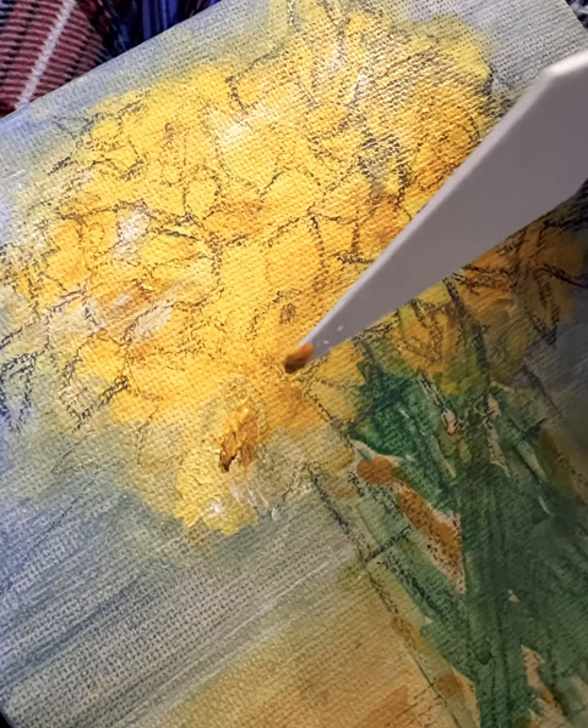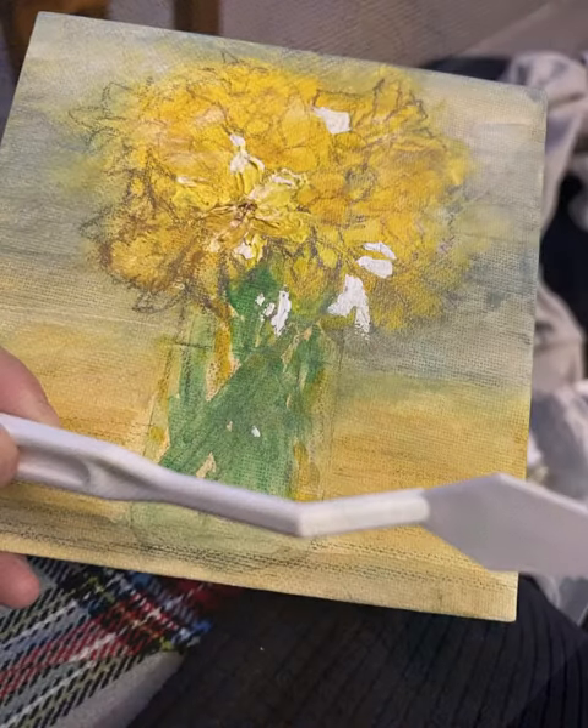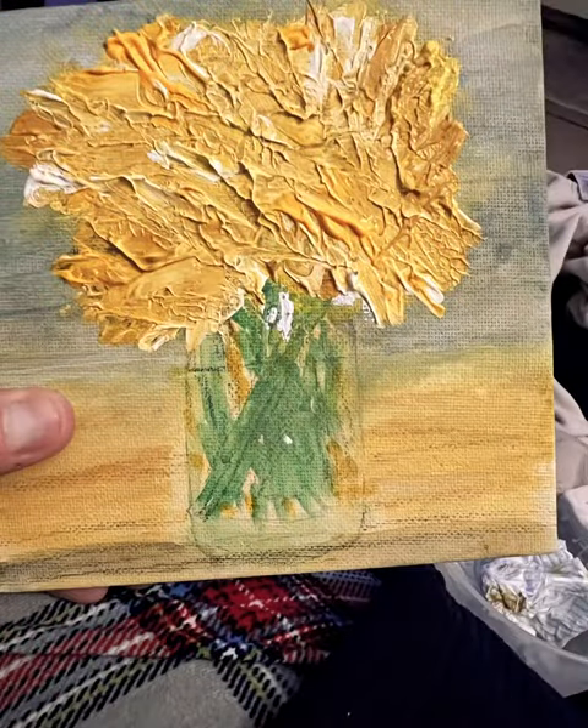I started off thinking I'd do this and that, but in the end I just wanted it really abstract, a bit gloopy and thick — just a bit edgy. So just go mad, keep layering until you feel really happy with your result.